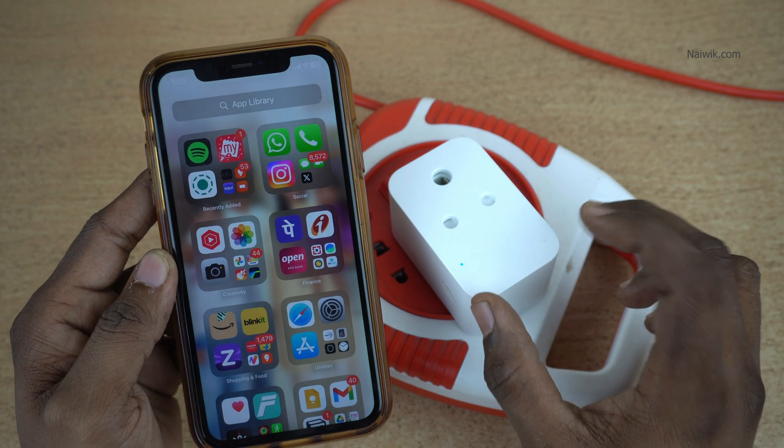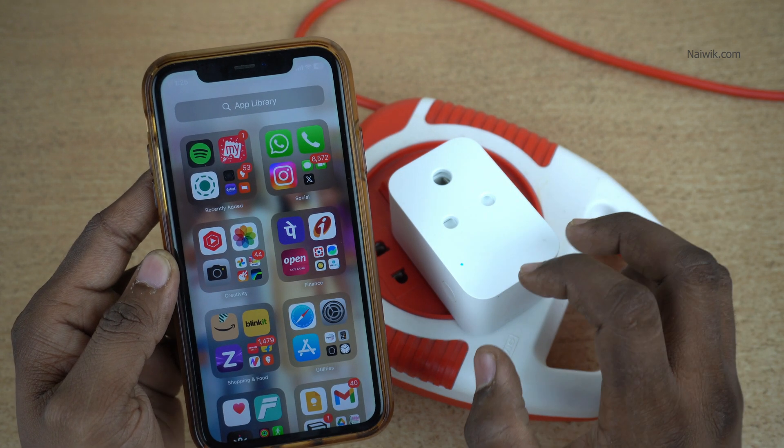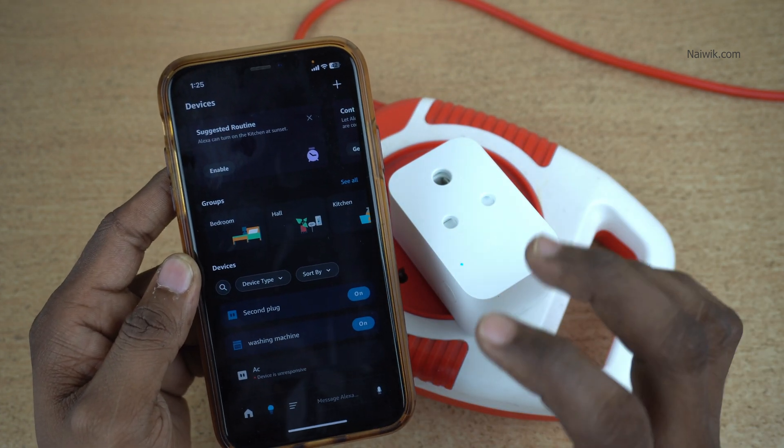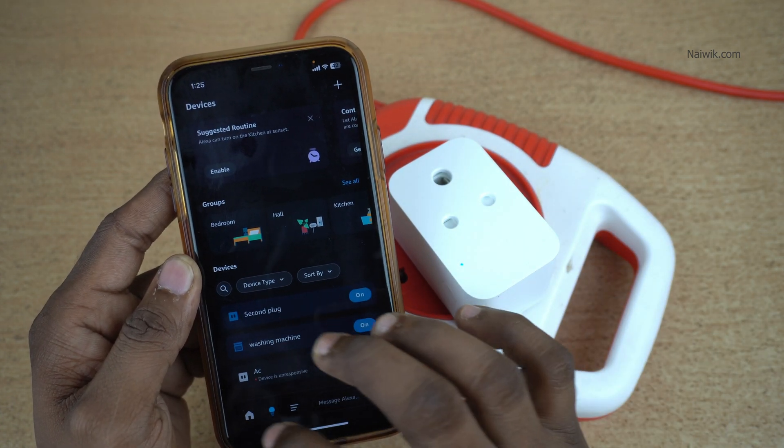In this video, I am going to show you how to remove the Amazon Alexa smart plug from the Alexa app. Open the Alexa app. You can follow the same procedure to remove other smart devices from your Alexa app.